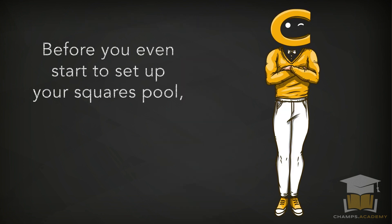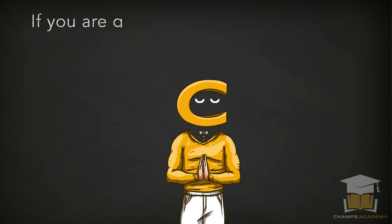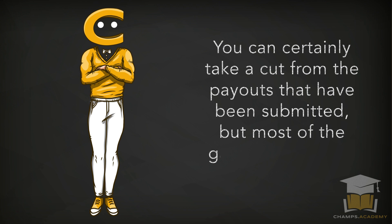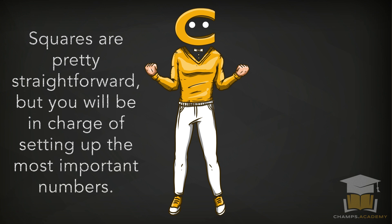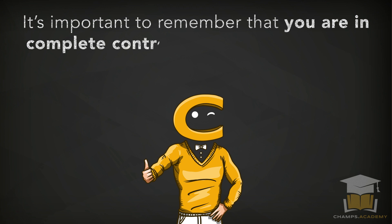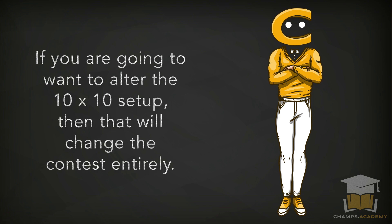Before you even start to set up your squares pool, it's important to understand how this type of contest works. Even though this is a pretty simple contest, you'll still need to know what you're getting yourself into. If you set up a square, you first need to know that you won't make any money unless you set it up that way — you can take a cut from the payouts, but most games won't work that way. All you need to do is set up a board that is 10 by 10 with 100 open squares.